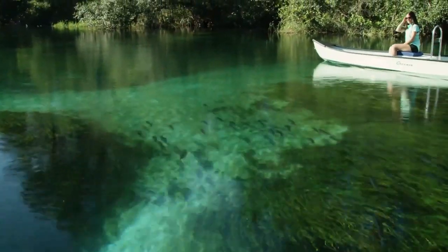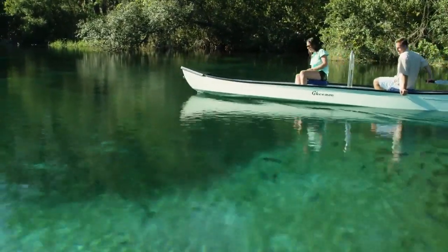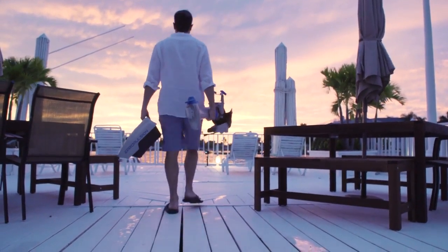And it's clean. No fumes, no exhaust, and no noise. Your family and your waterway are going to love that it's so clean. There's no fuel tank, no oil, nothing to stain your clothes or hands.